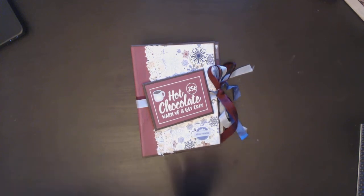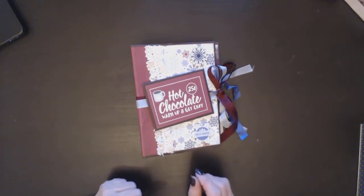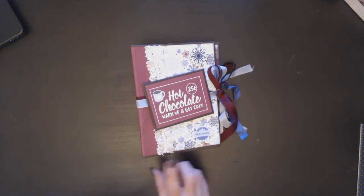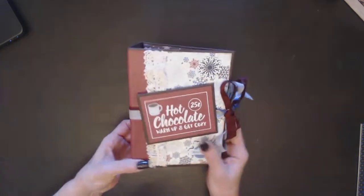I just wanted to give you another look at how you could do that same album. The album is 5½ by 7½ and the spine is 2½ inches.